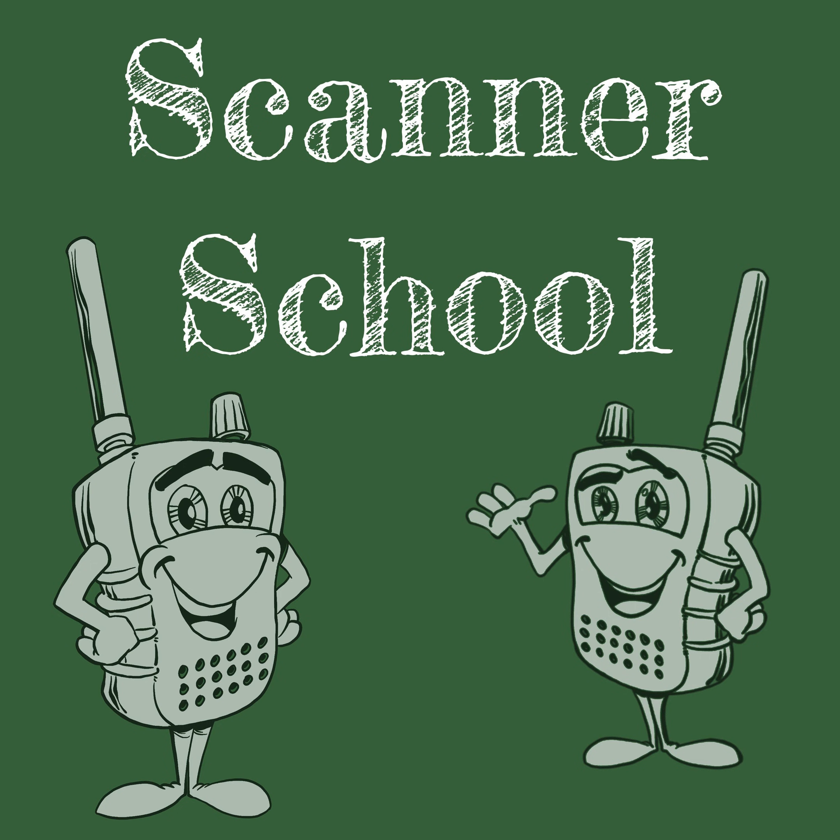I want to start off with a really quick review from last week. Last week's session can be downloaded at scannerschool.com/session55, and that was an introduction to DMR, or digital mobile radio.